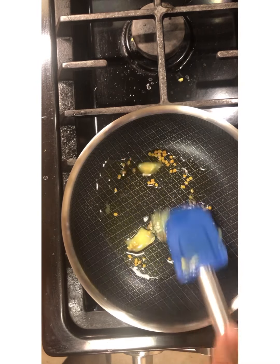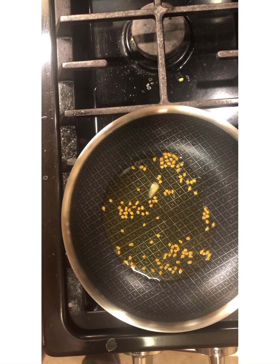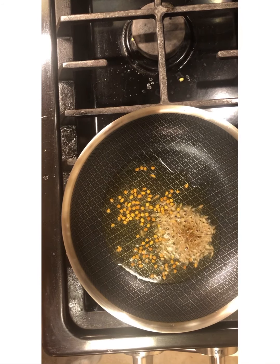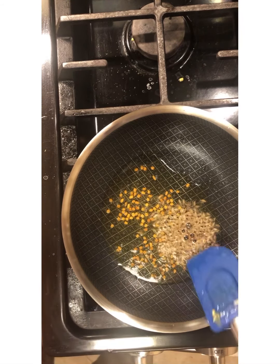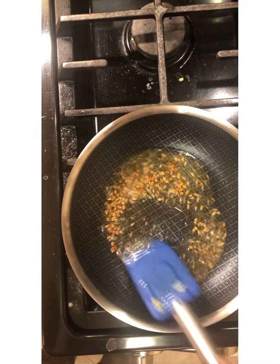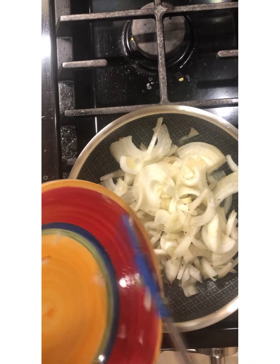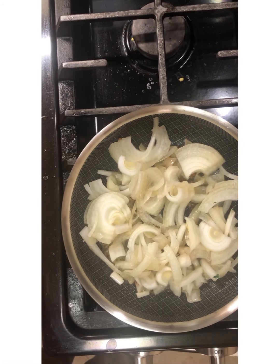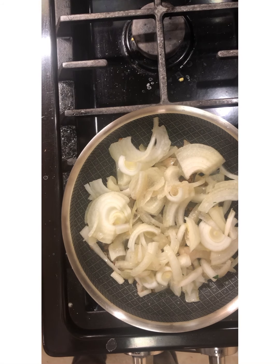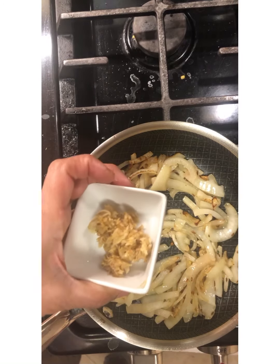I'm going to give this a quick minute. Now in goes some cumin, or jeera — this is the seeds — and let its aromatics out lovely. Now in goes the onion. Through the onion I'm going to give it a little pinch of salt and let this go for three minutes. The onions look marvelous, and now in goes our ginger garlic paste.